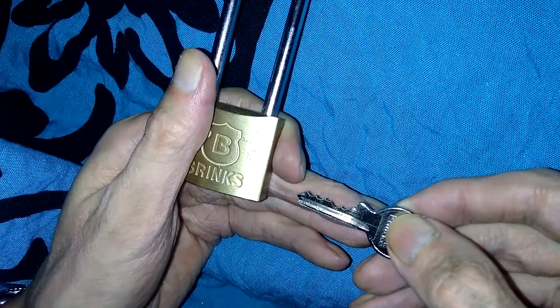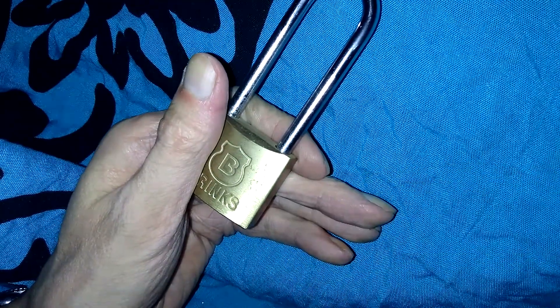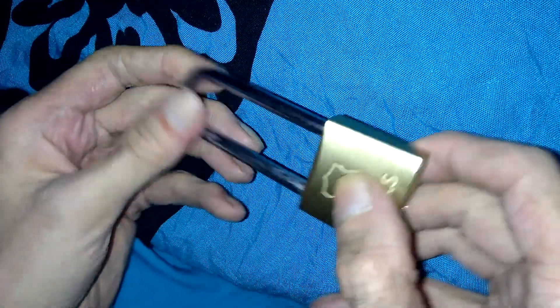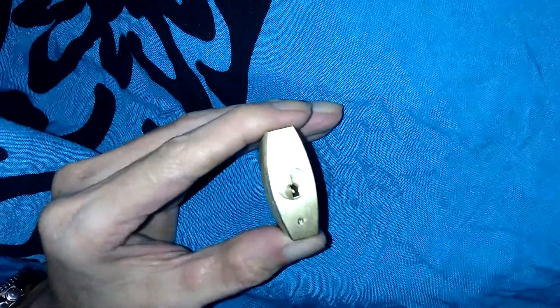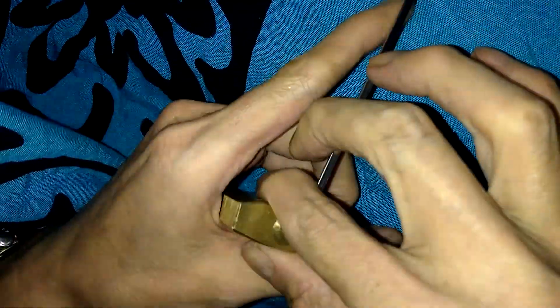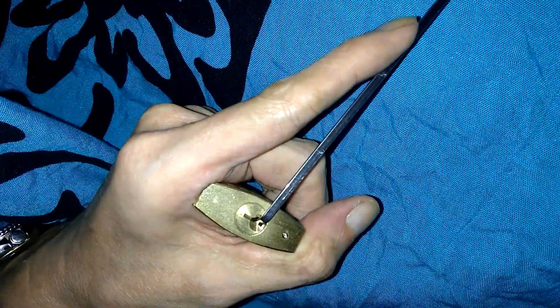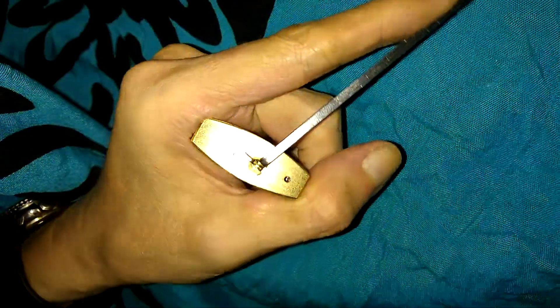Take a look at the key bitting right there. I watched a lot of videos of people doing the Brinks 161, and those all had security pins in them — this one does not. It's got all five pins in it, whereas the 161 only has four pin stacks being used. Let's go in here and stick my hook pick in it.